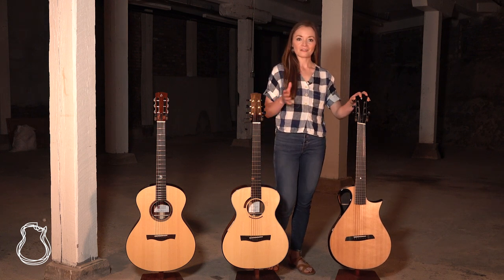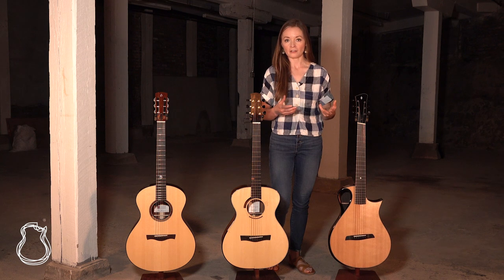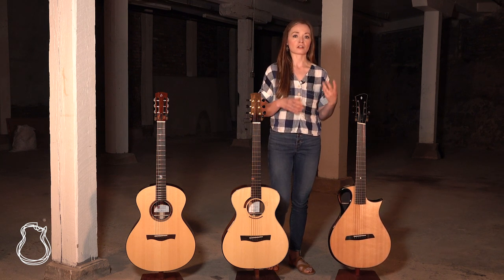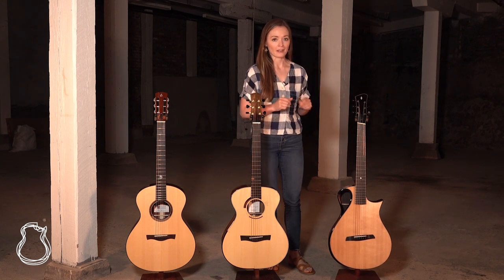Ben has a really interesting system for organizing his guitars. He's got his Period Series, which are his more traditional style instruments, as well as the Comma Series, which are his more modern takes on guitar design — and you might have already guessed which one the Arum is a part of.